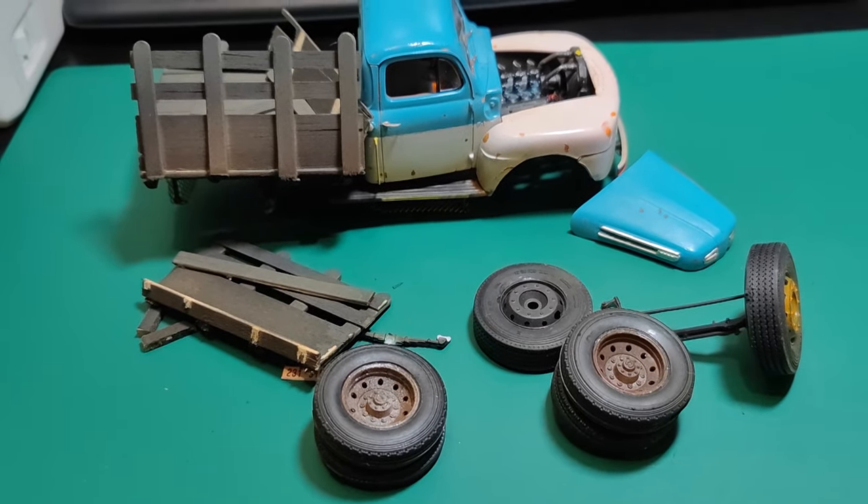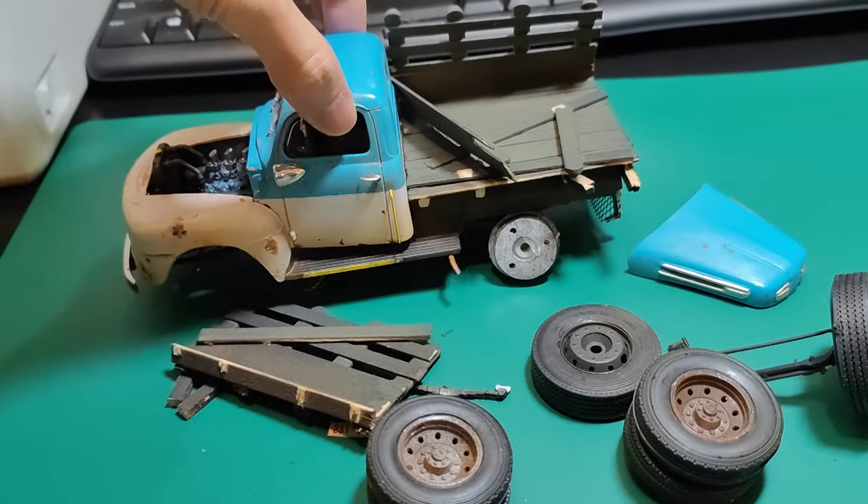But worry not, as I always build my models in a primitive simple way, the fix should as well be simple. Holy crap!